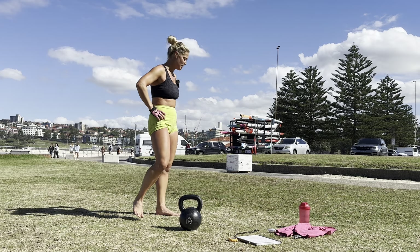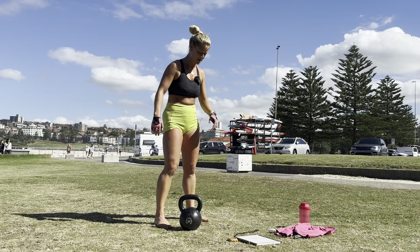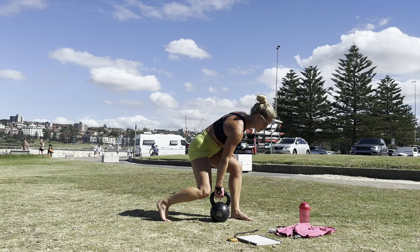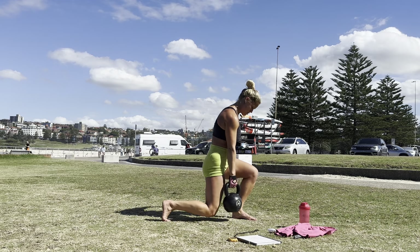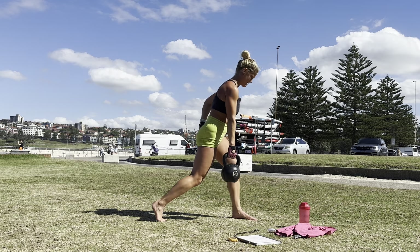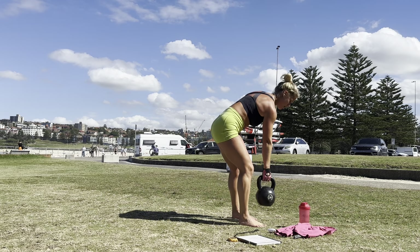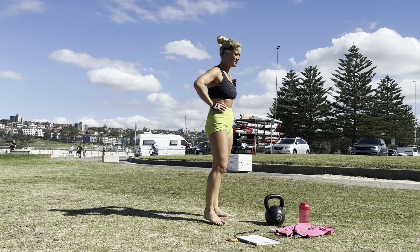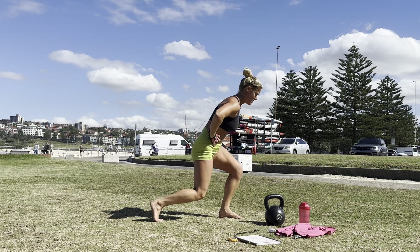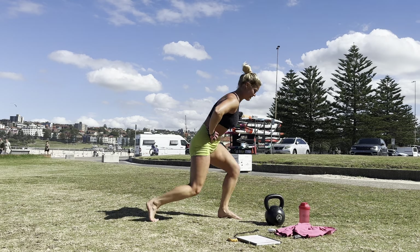Oh God. You can do this, you can do this. Split squats — one through ten. Oh God. Ten. Jump, same leg. One through nine, ten.